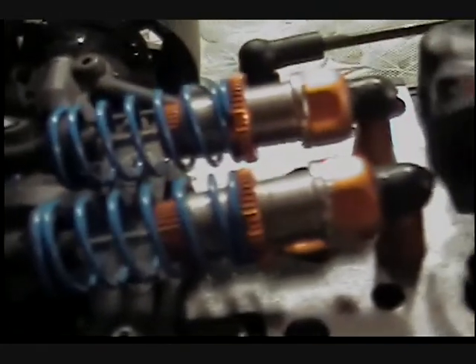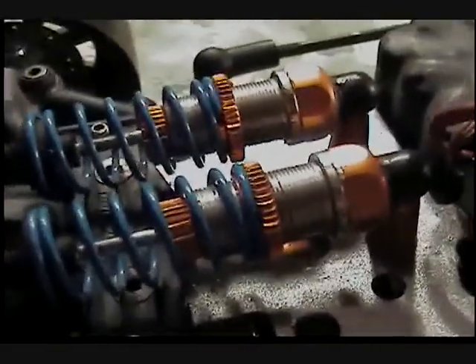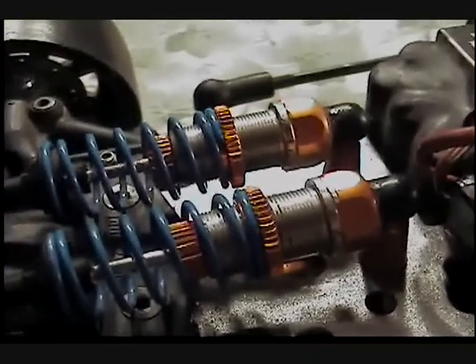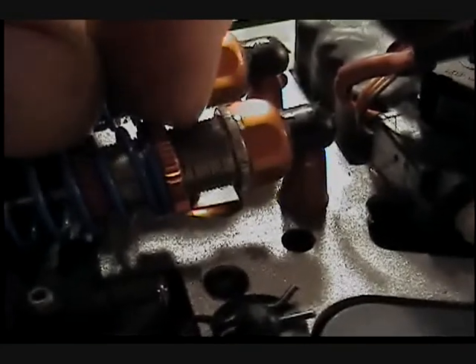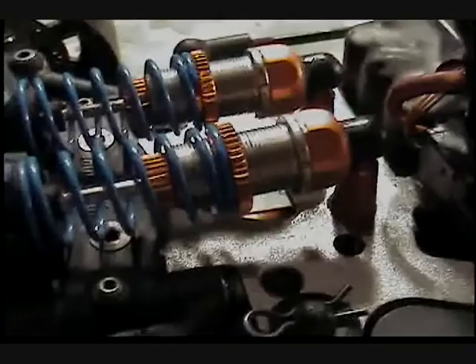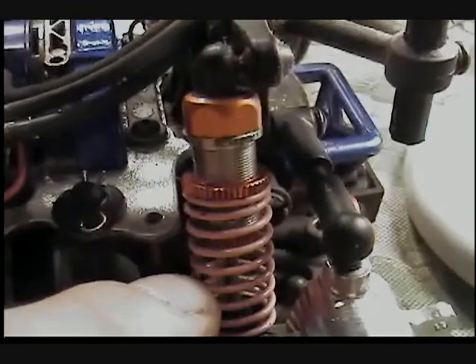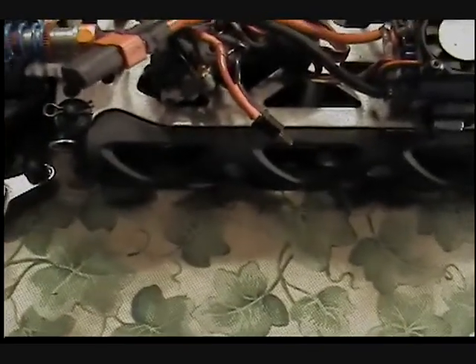Here are the GPM aluminum threaded shock bodies. You can get the actual HPI ones — I just got these because they were a little cheaper, and you really don't notice the difference. I'm running blue springs up front, which are one step harder than the gold, and pink springs in the rear — they can call them rose if they want, they are pink.